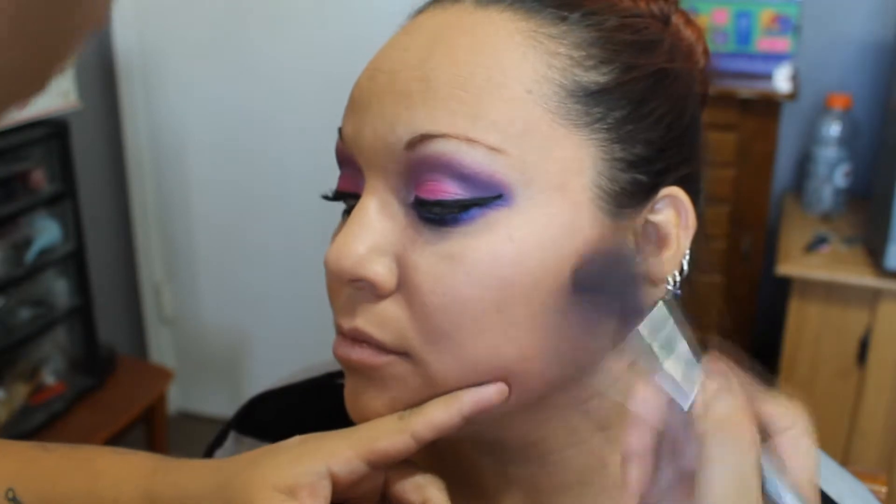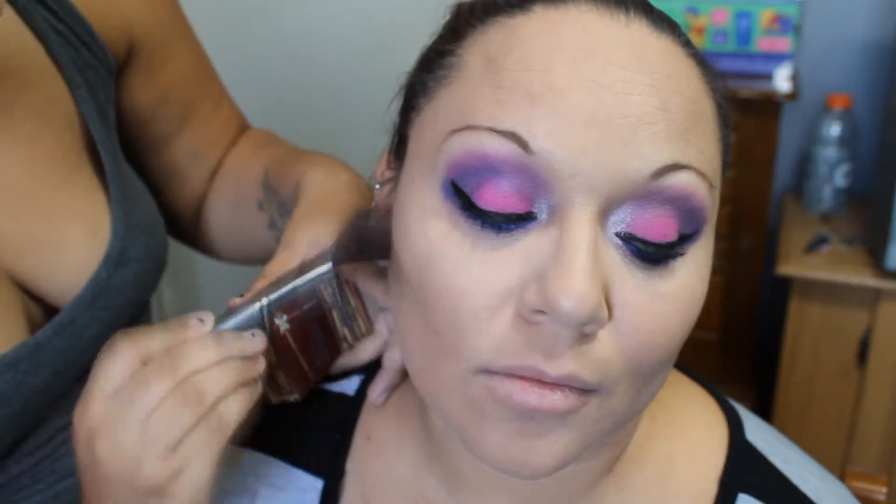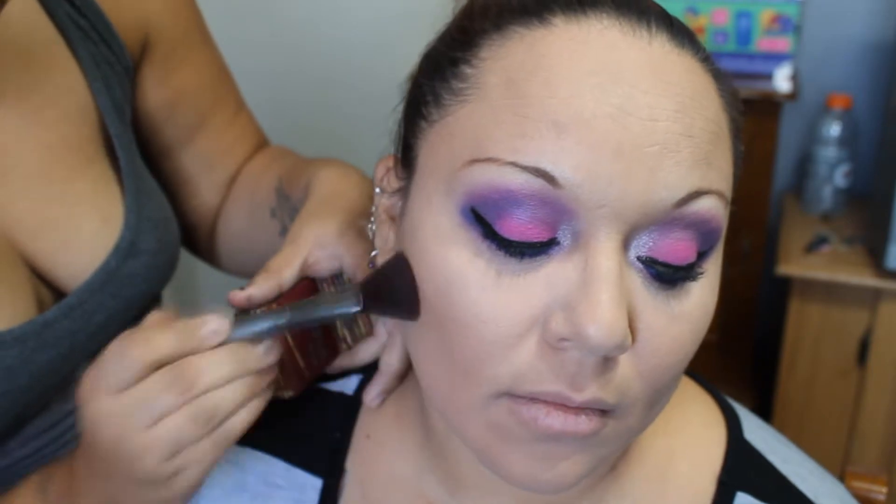Everybody knows this bronzer. Using an angled brush, I'm placing that in the hollows of her cheeks and then taking it around her hairline to the temples. Just make sure that you blend that in with your hairline so that there's no separation in between. And then I'm also going to take some down to the bottom of her chin as well, just to finish out the whole contouring look.